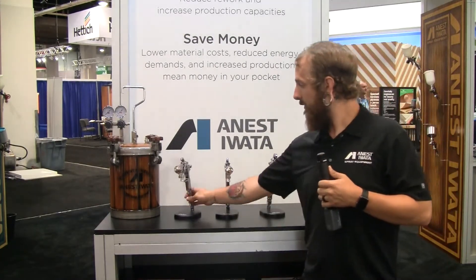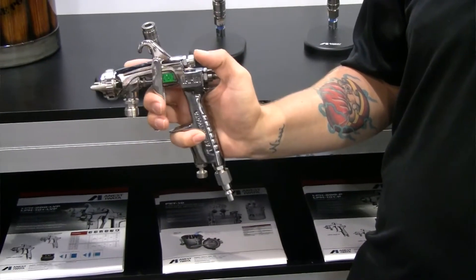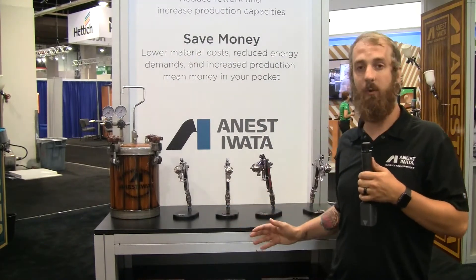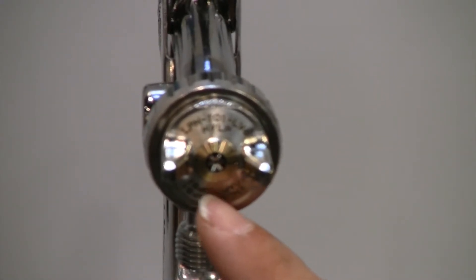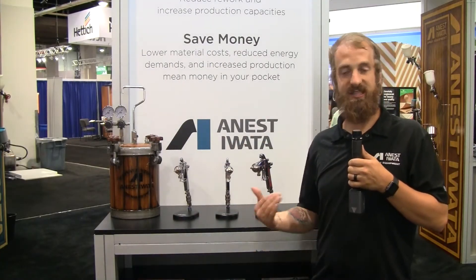We have our compact LPH-101 and then our full-size LPH-200. One of the key features of the LPH-101 and LPH-200 is our split nozzle LV technology. What happens is it causes atomization before the material even exits, so you're saving money.